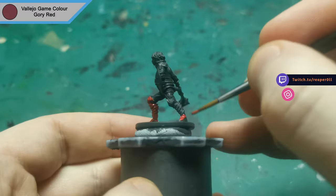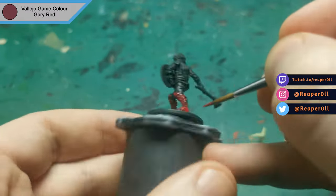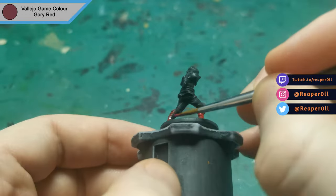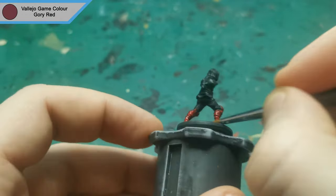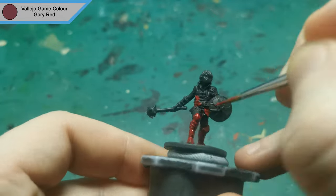If you have any questions or miniature requests, feel free to drop them in the comments below, or you can hit me up on Facebook where there will also be high res images of this guy and any minis I've done in the past. I also stream there and on Twitch on Tuesdays, Thursdays and Sundays at 8pm UK time.